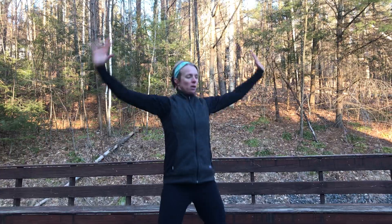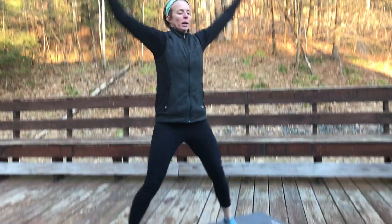Then you finish with a nice old-fashioned jumping jack. A modified version — no jumping required, you can step side to side. Some people like to do a squat jack. Make it your own, add or take away things, just stay moving — that's the ultimate goal. Have fun with it!